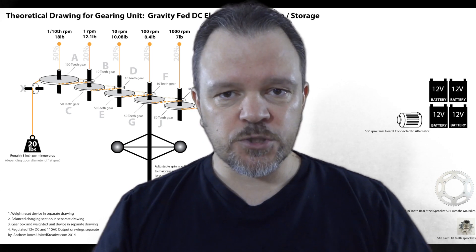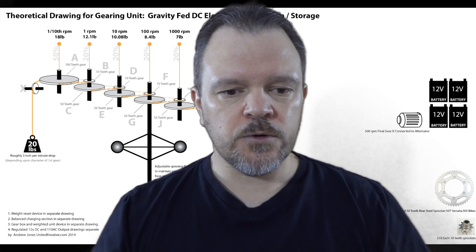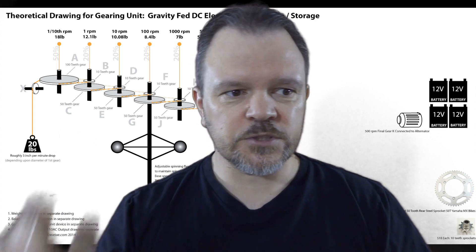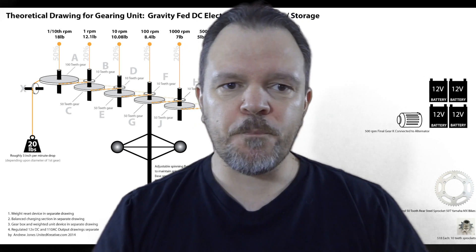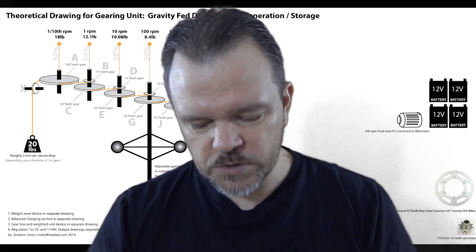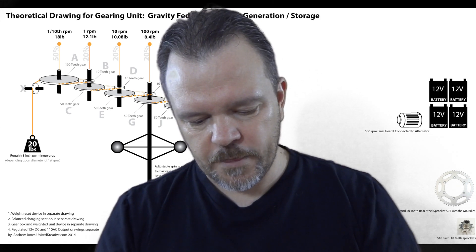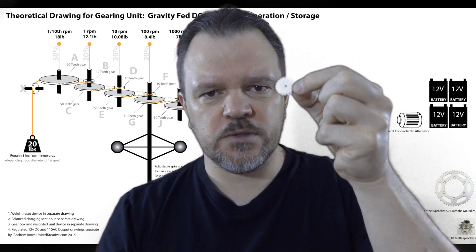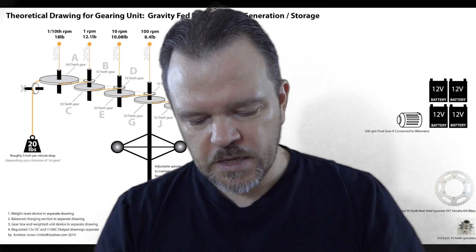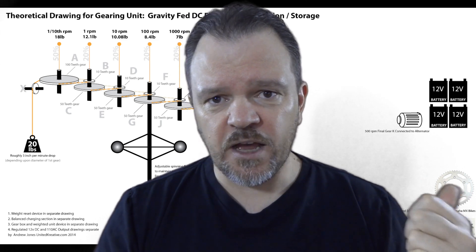I wanted to design a method that would create electricity when there was no other means. The old wheels started turning, and I remembered this video — the one behind me — as a good basic beginning point. There was a lot of finessing that had to be done on this particular method. So I sourced out some miniature gears. This is a 20-tooth gear. I drew up a design, the one behind me.